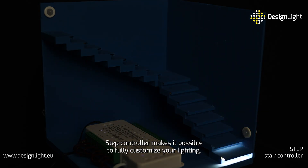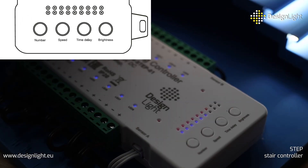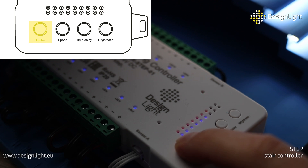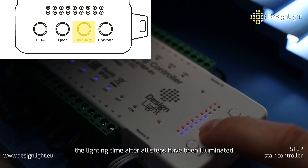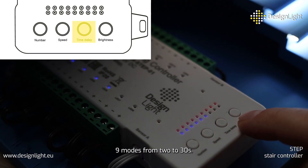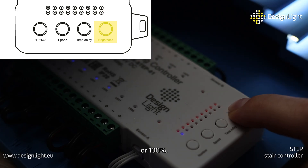Step Controller makes it possible to fully customize your lighting. Using four buttons you can set: the number of illuminated steps up to 16; the speed of switching between steps with nine smoothness levels; the lighting time after all steps have been illuminated, with nine modes from 2 to 30 seconds; and the brightness level — choose from 25%, 50%, 75%, or 100%.